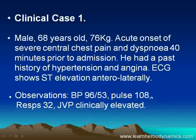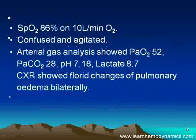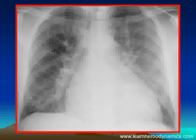He's hypotensive, tachycardic, tachypneic, and his JVP is elevated. He's hypoxic despite oxygen, and is confused and agitated — a classic sign of cerebral hypoperfusion. His arterial gas analysis shows him to be hypoxic, hypocapnic, and acidotic, with a significant lactic acidosis. The chest x-ray showed obvious pulmonary edema.